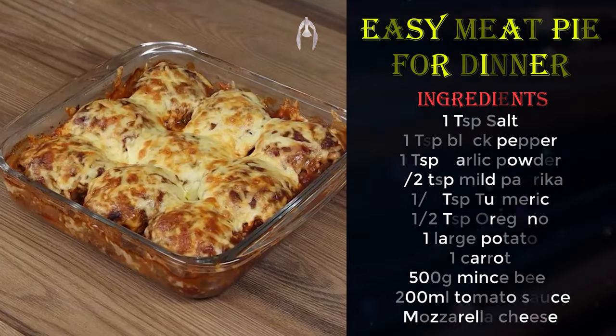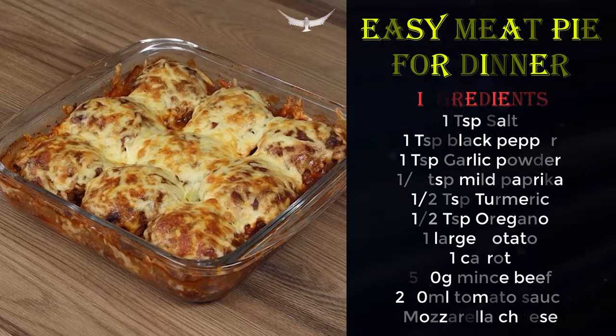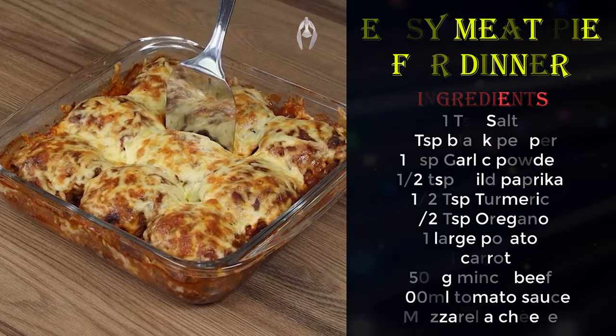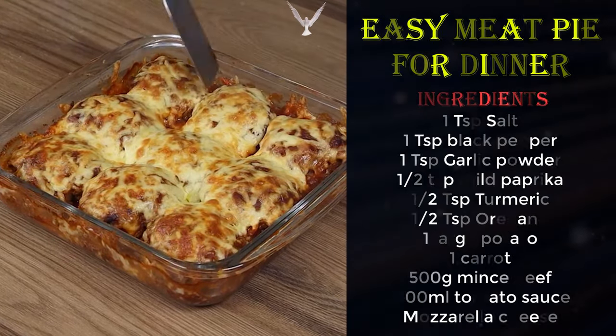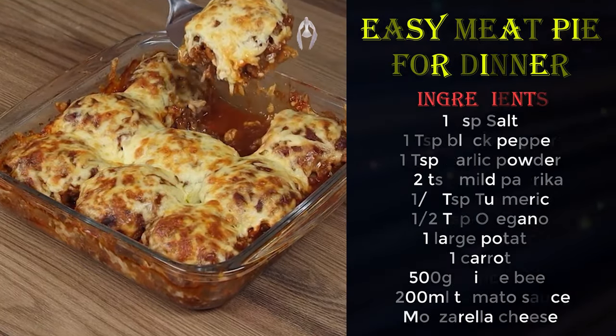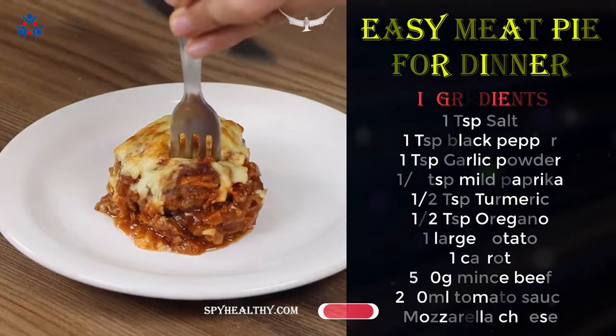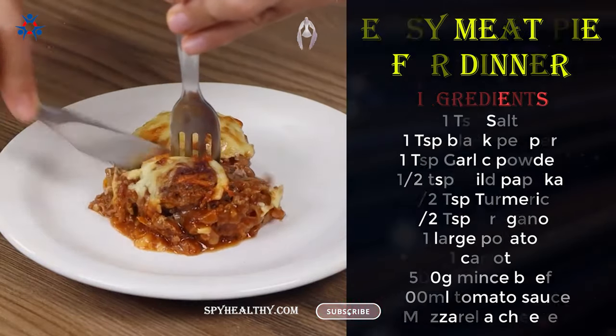Our recipe is done and ready to be enjoyed! I really hope you liked it. I'll reply to your comments — see you in the next video, bye bye!